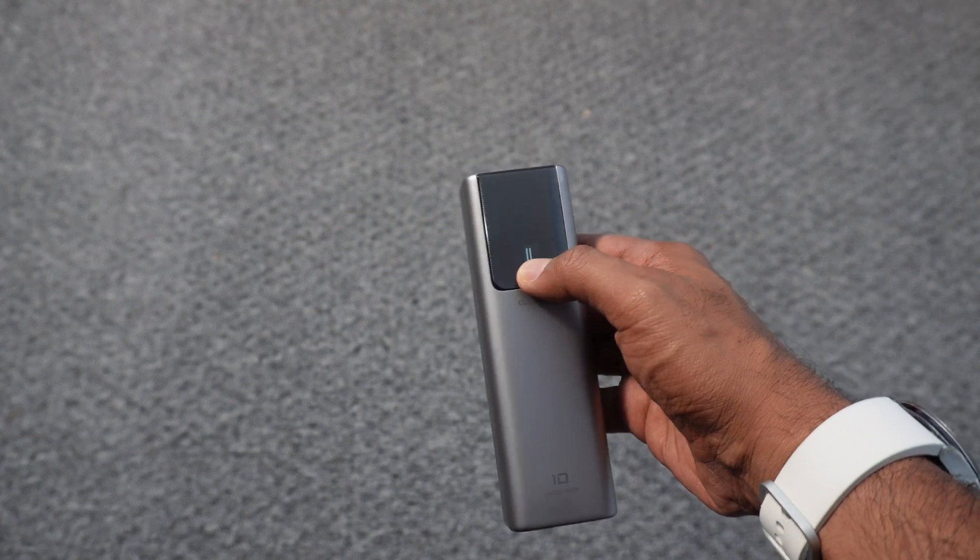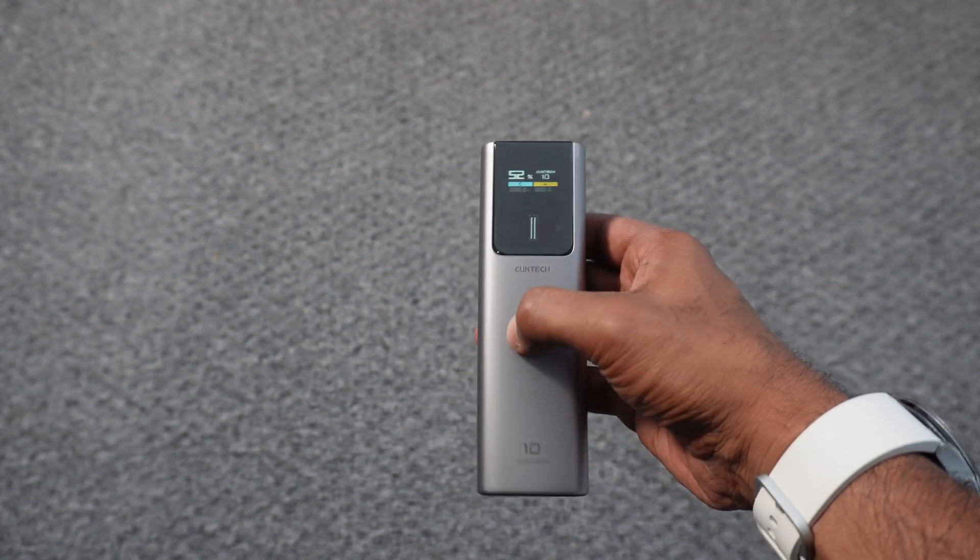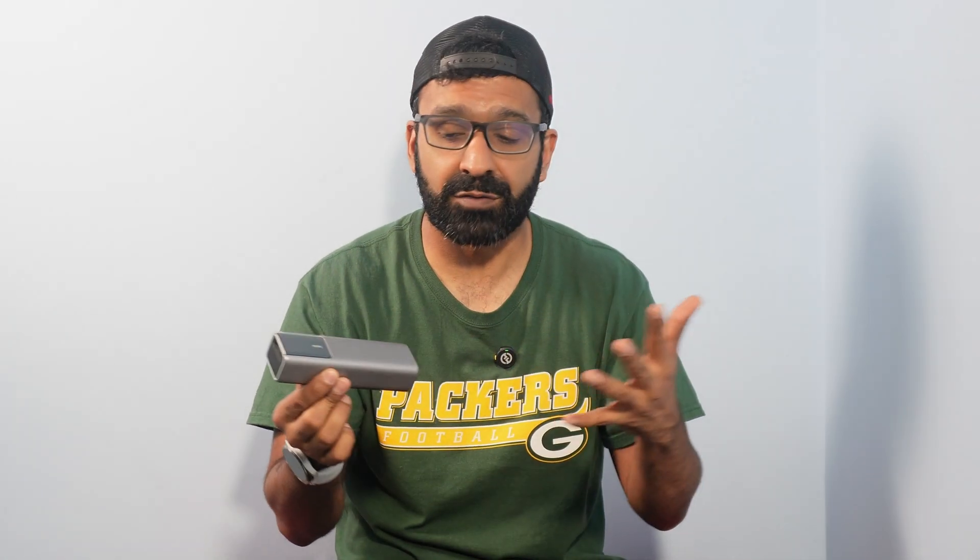Honestly, this is no bigger than a Snickers bar — it may be a bit thicker, but in reality no bigger than a Snickers bar. So popping this in your pocket, your bag, on your person — it's super convenient. And considering this has all that meaty power behind it at 10,000mAh and 150 combined watts, it's pretty insane.